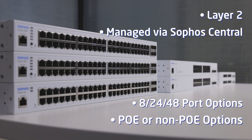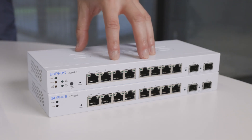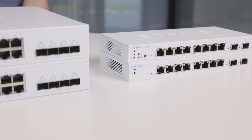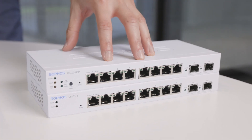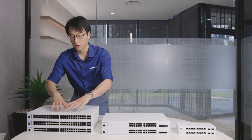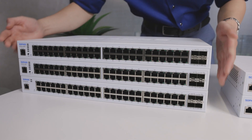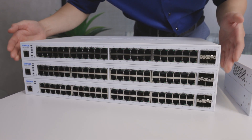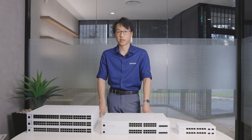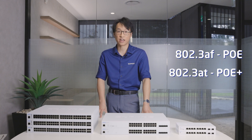All the 100 series switches we have in front of us today are Layer 2 switches, or web-managed switches, with management through the central console as well. We've got the 8-port variants, the 24-port variants, and the 48-port variant switches. There's a non-POE option and a POE option for each one, except for the 48-port switches — which have a full POE option at the top sporting a 740-watt power budget, a half POE option in the middle with 410 watts, and a non-POE option at the bottom.